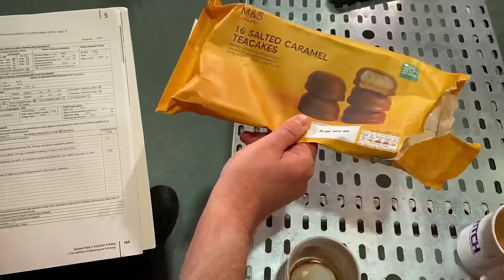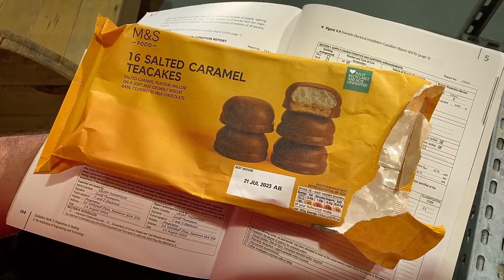Anyway, let's have a look at what confectioneries we've got today. We've got the salted caramel tea cakes. Would you like one? Yeah, I would. It looks like you've plundered all the top row, because it says there's 16 in there and I've only got eight left.